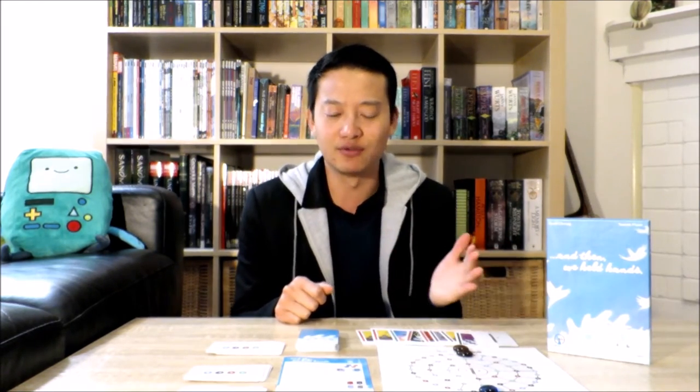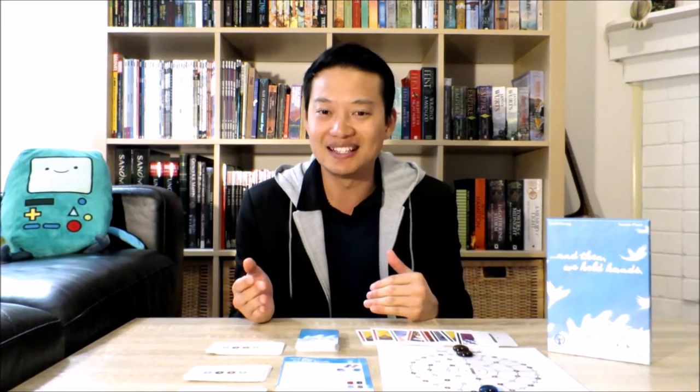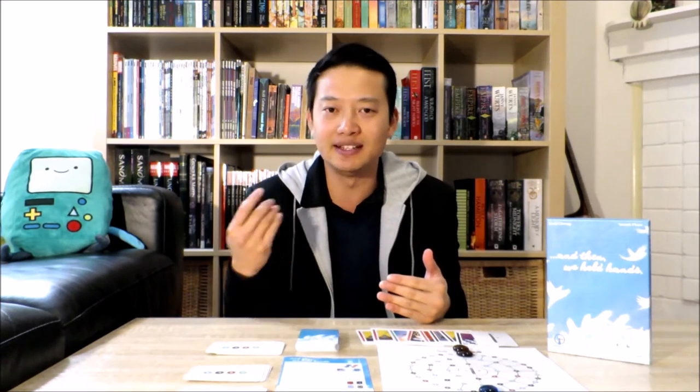It's very small, it's very light, the rules are very easy to teach, and it's very easy to set up. At its low price point, it is a very easy pick-up alongside any other big board game you might be getting at your board game store.